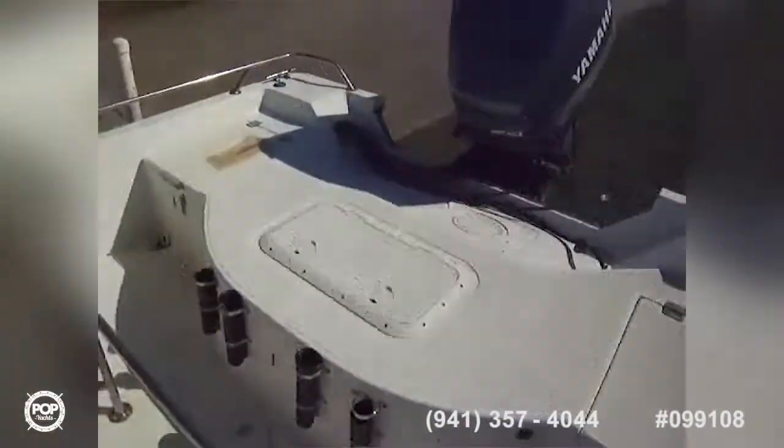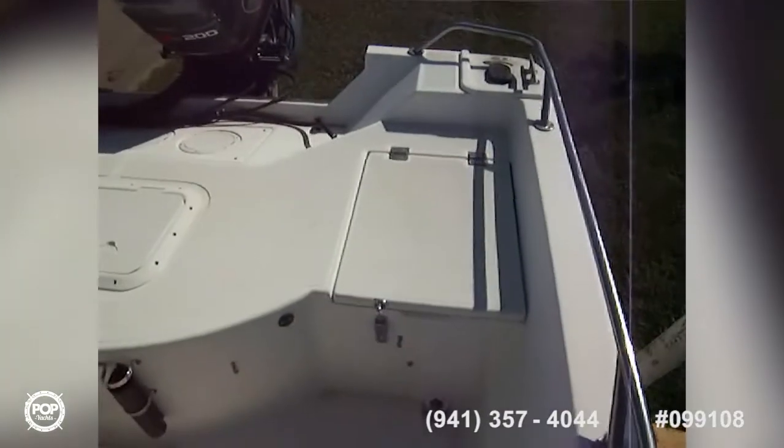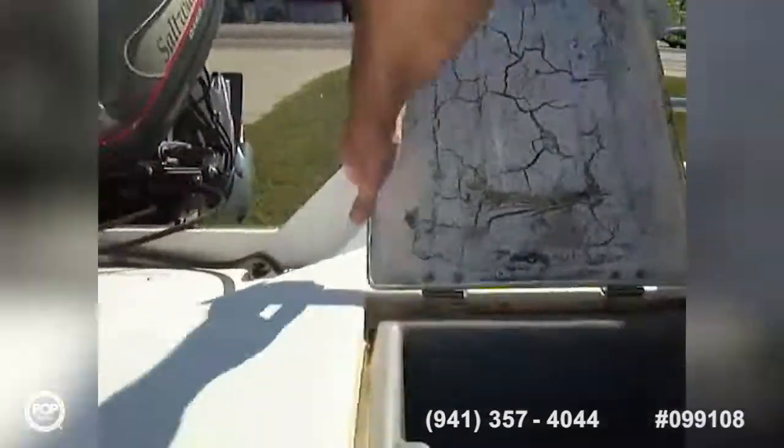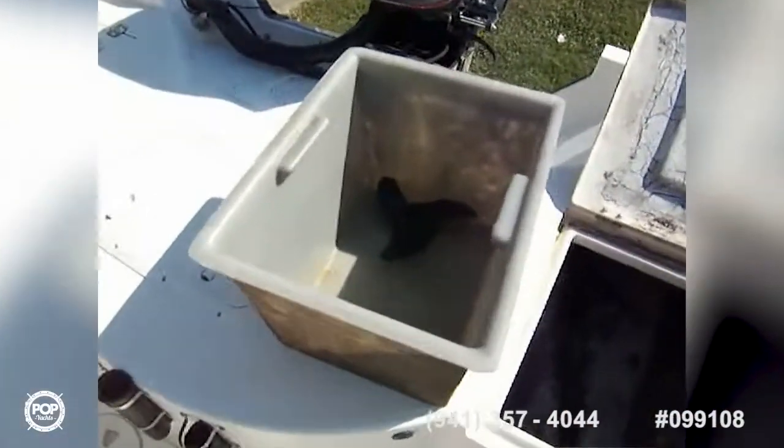As I go back towards the vessel, we've got a nice big casting platform there, and on each side we have flip-up container storage that comes out. This one's got the bucket, we've got a spare trolling motor prop there, storage inside, more rod holders back here, and there's a bait well right there as well.